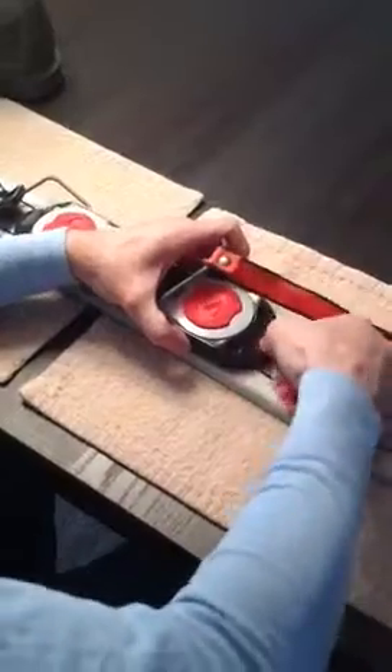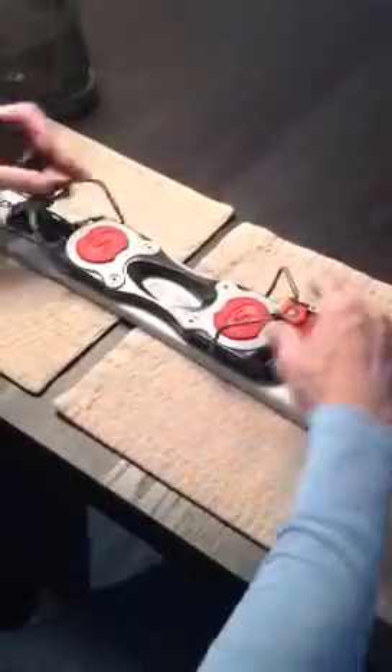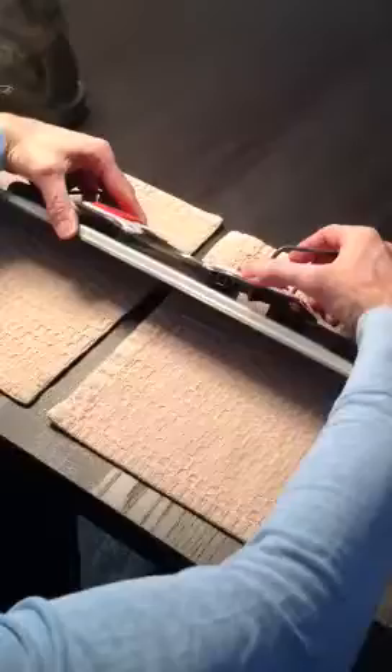To adjust, just pull these tabs out on the front and the back, which then allows you to adjust these. You push them down and they fit up into these marks.